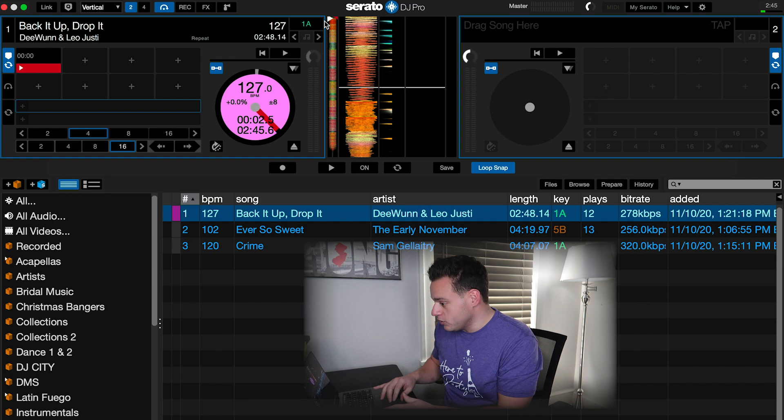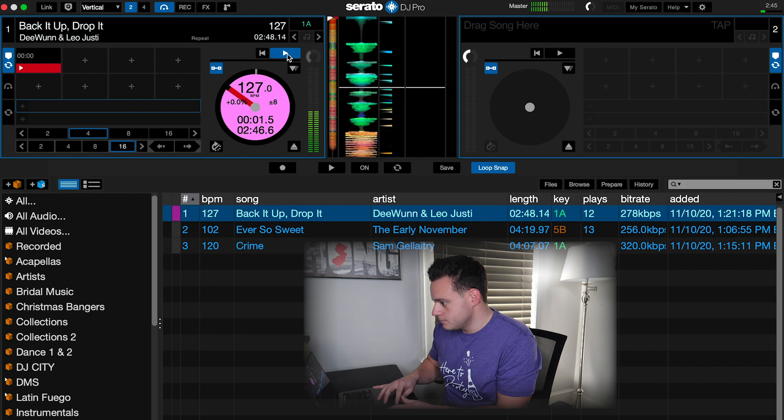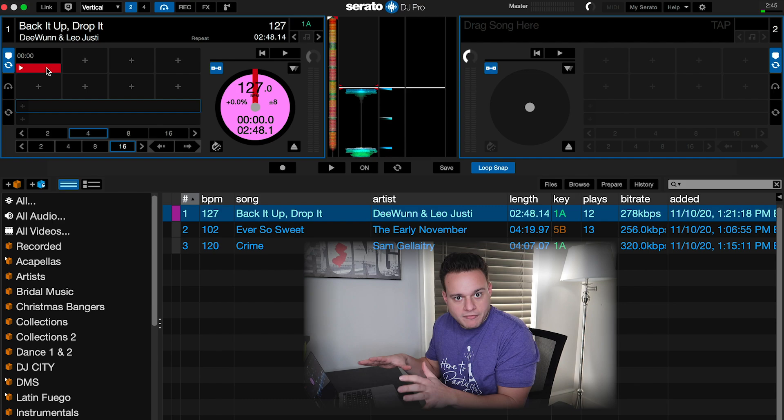The first step is you got to have a vision. My vision is I have this one song — I think it's a banger. The problem is it only has a one-bar intro. It just goes right in — no lube, nothing, just bang. My vision is I want to make a four-bar intro of this song. I want to loop it in the beginning so it's easier for me to mix, and then I just want it to go right into the song. So I essentially want to loop the beginning for four bars and go right into the song. That's my vision.